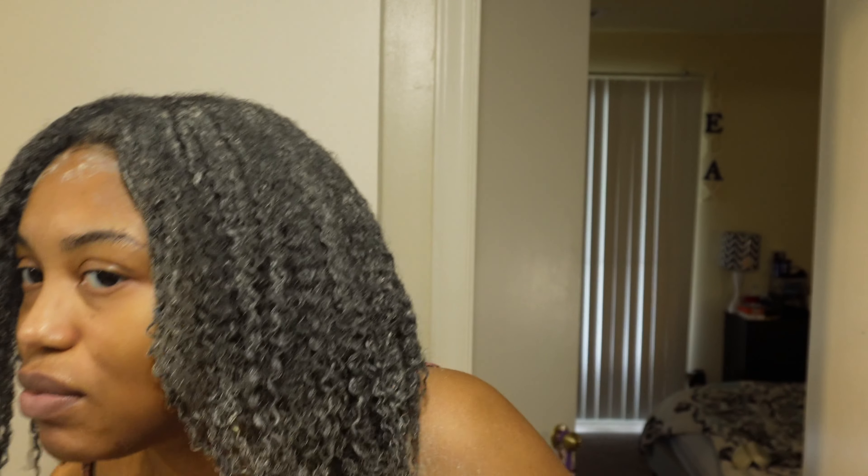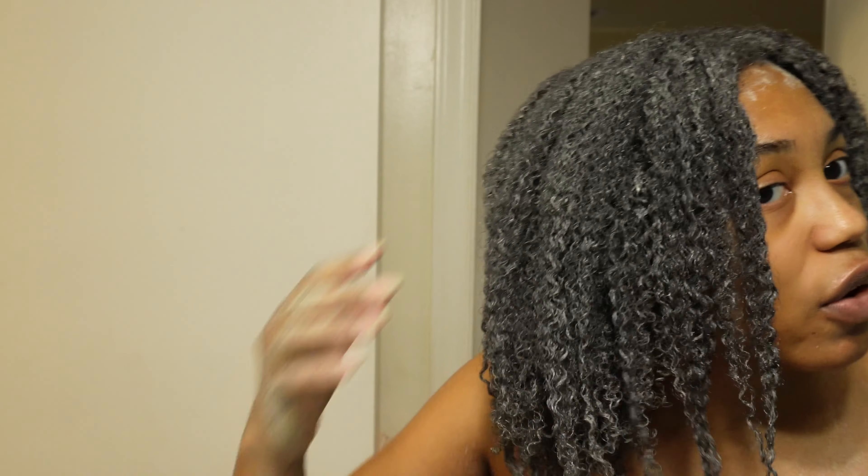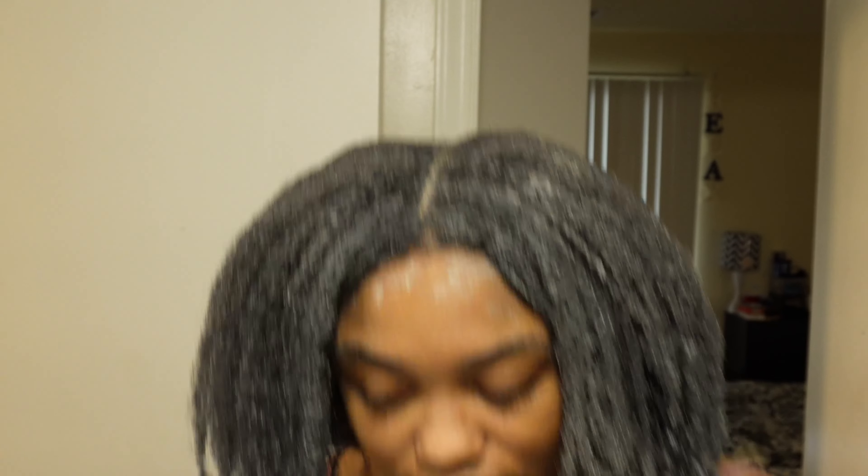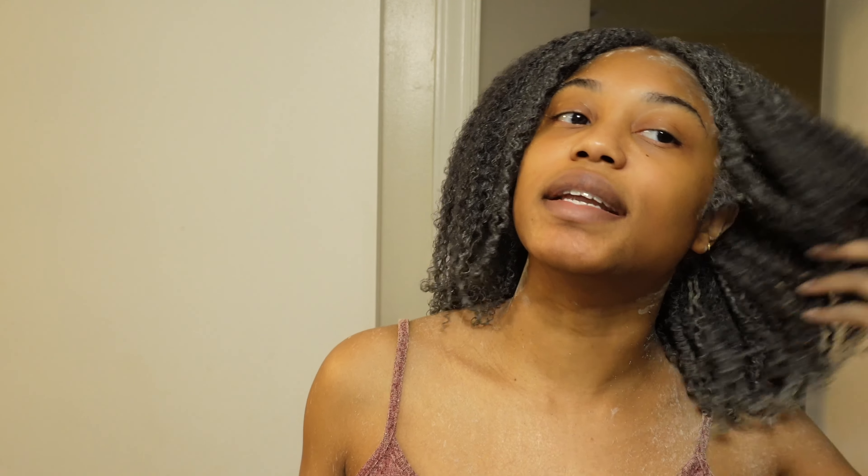I'm done — this part is pretty much dry. You want it to harden a little bit, and I can already see some definition in the front, which is really hard for my hair to define. I just did it so it's still a little wet. To speed up the process, I'm going to blow dry this part of my hair, and then afterward I'm going to rinse it out in the shower to get everything out of my hair as much as possible, then go on with my deep conditioner.